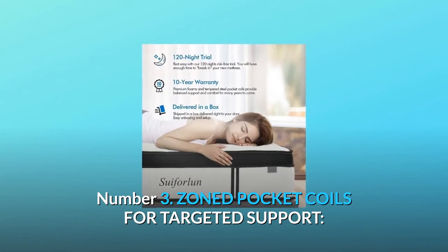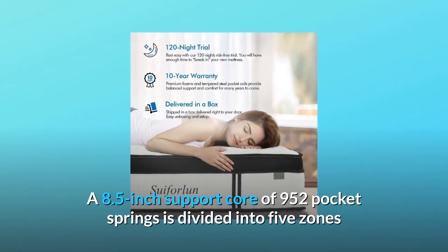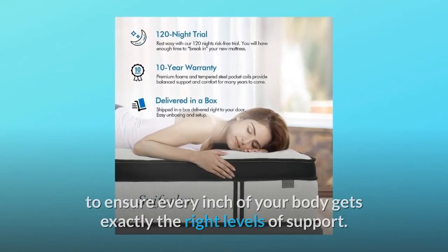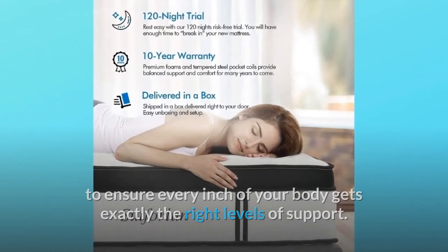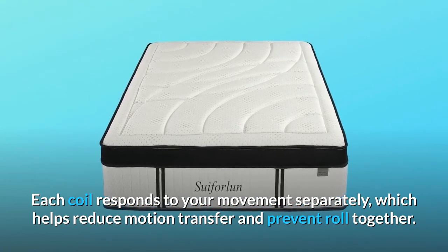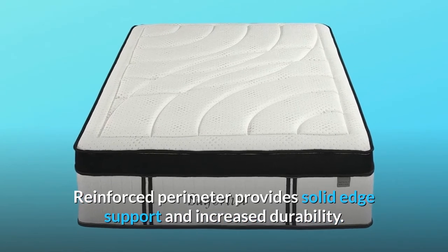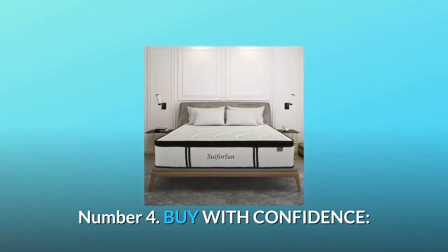Number 3: Zoned Pocket Coils For Targeted Support. An 8.5-inch support core of 952 pocket springs is divided into five zones to ensure every inch of your body gets exactly the right levels of support. Each coil responds to your movement separately, which helps reduce motion transfer and prevent roll together. Reinforced perimeter provides solid edge support and increased durability. This allows you to relax into restorative sleep.